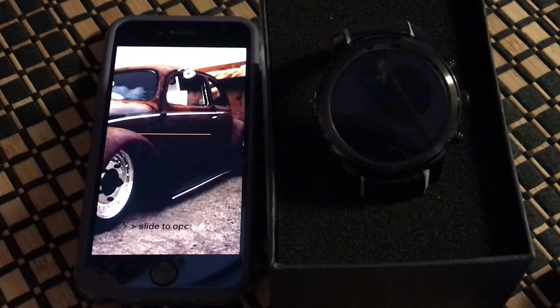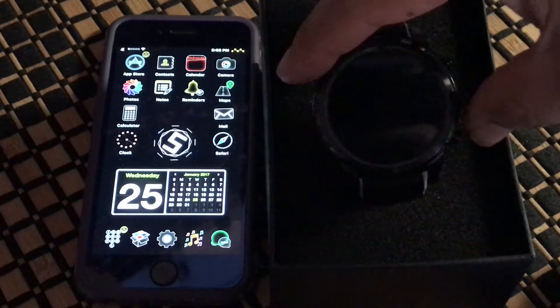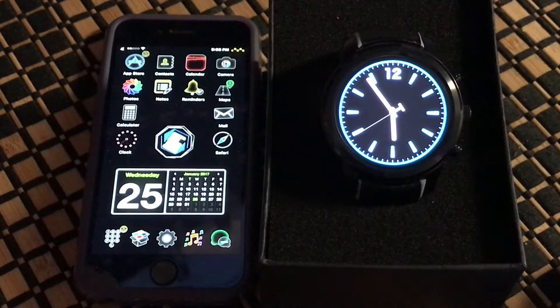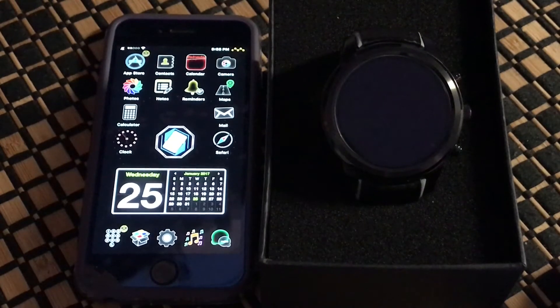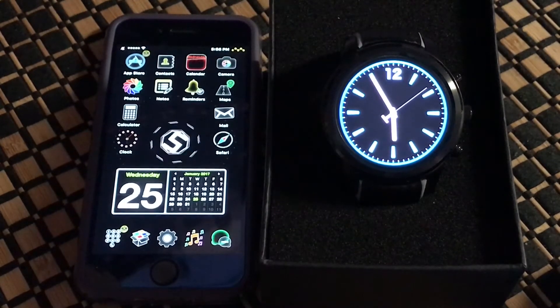This is a setup tutorial for connecting a jailbroken iPhone 6 to an Android round watch — specifically the LEM5. This is not Android Wear; it's more of an Android phone compacted into a watch. More popular Android Wear brands would be Fossil Q, LG, Moto 360, or Huawei Watch — those are designed to be watches. This is more of a phone turned into a watch, running Android 5.1 on the latest firmware.